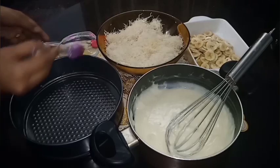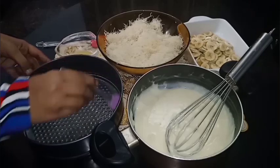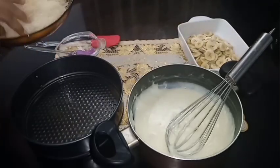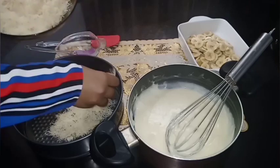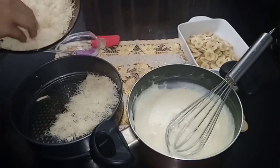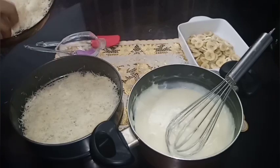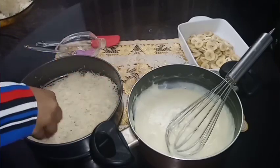We set the ingredients in the mold. I put the grease in the mold — we put the butter in the oil. We set the base of the kunafa and will set a half portion of the base.